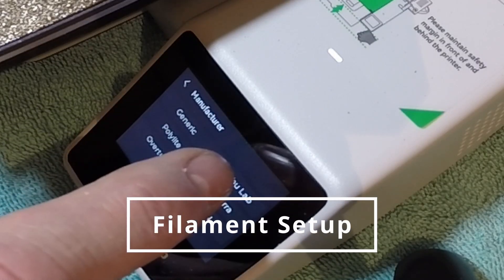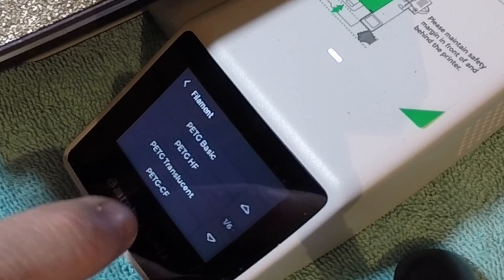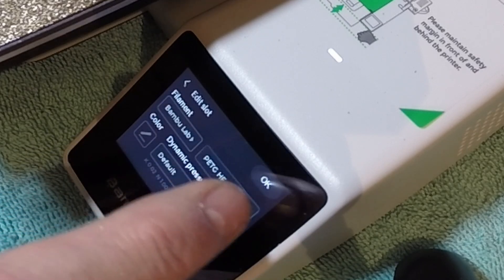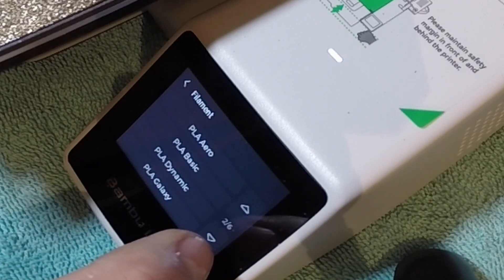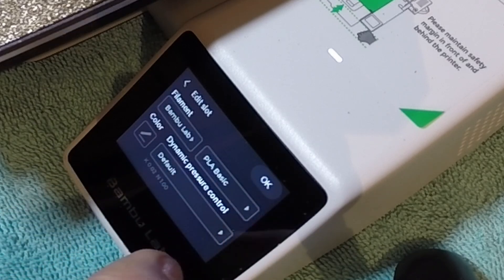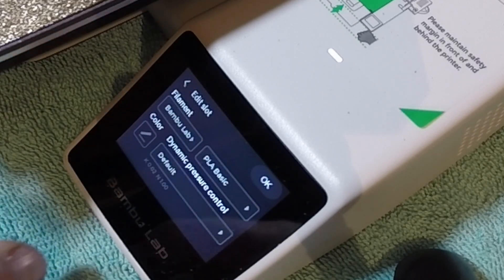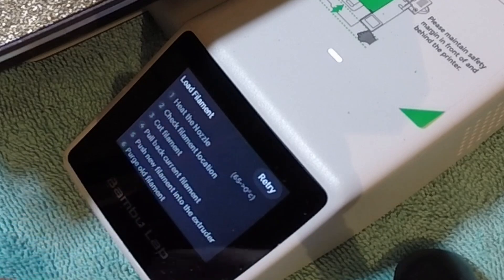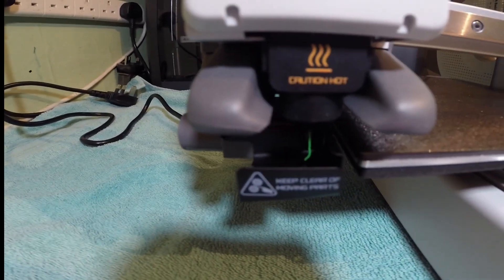It's actually Bambu Labs — it's not PETG, it's PLA. PLA Basic. Dynamic Flow Control. You can see the filament coming through now, so let's do a benchy.